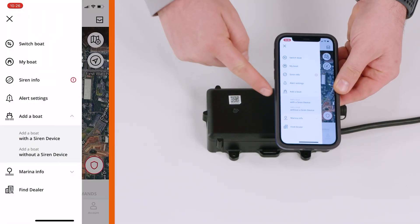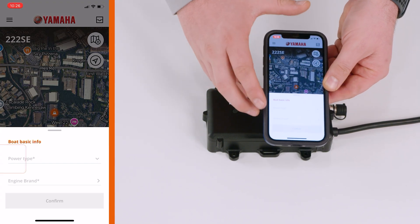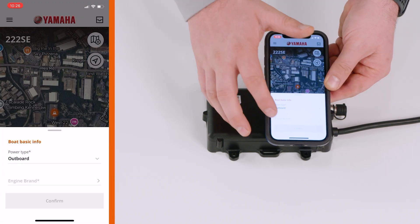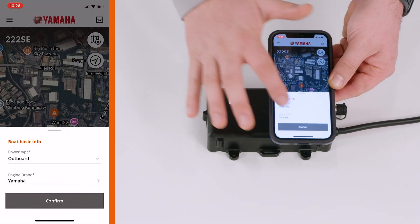To pair the device to your account, open the mobile app and choose 'Add a Boat.' Select the power type and brand, then press confirm.